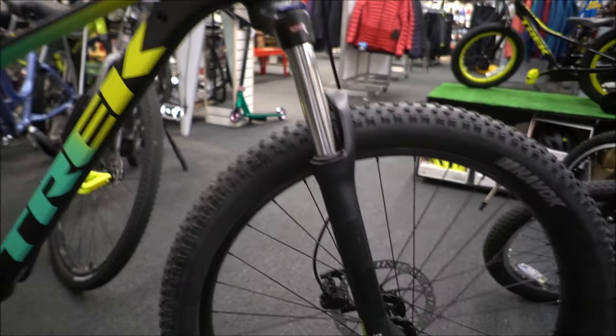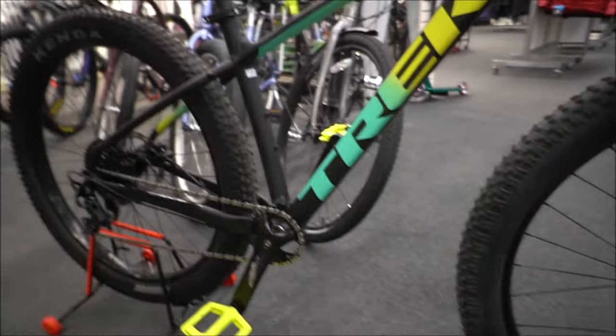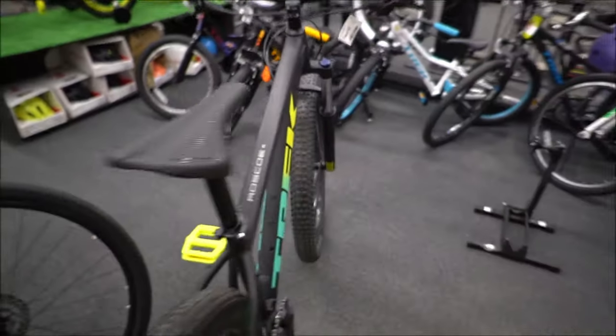This one comes stock with 2.8-inch wide tires, which is a main benefit of the Roscoe. Going to a 2.8-inch wide tire, you're going to have a much more responsive bike — it's going to absorb the trail a little bit better and make the ride a little comfier as well. The geometry of the Roscoe is pretty relaxed, so it's going to be a playful bike.